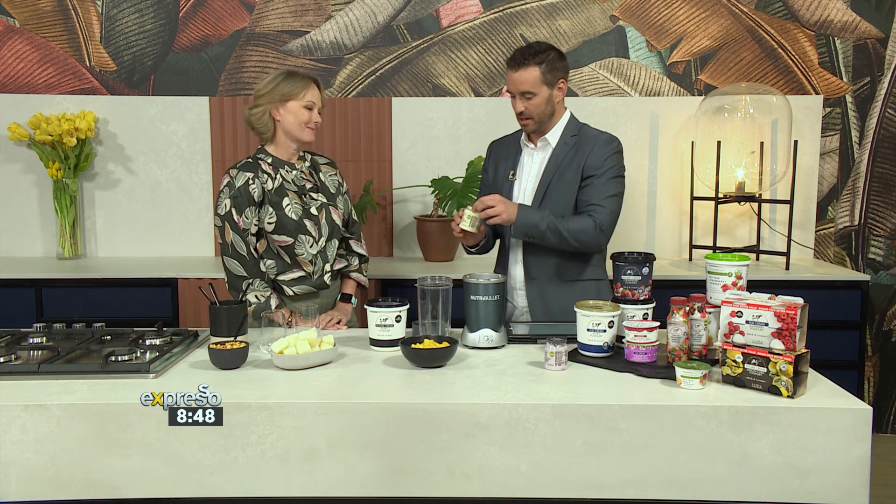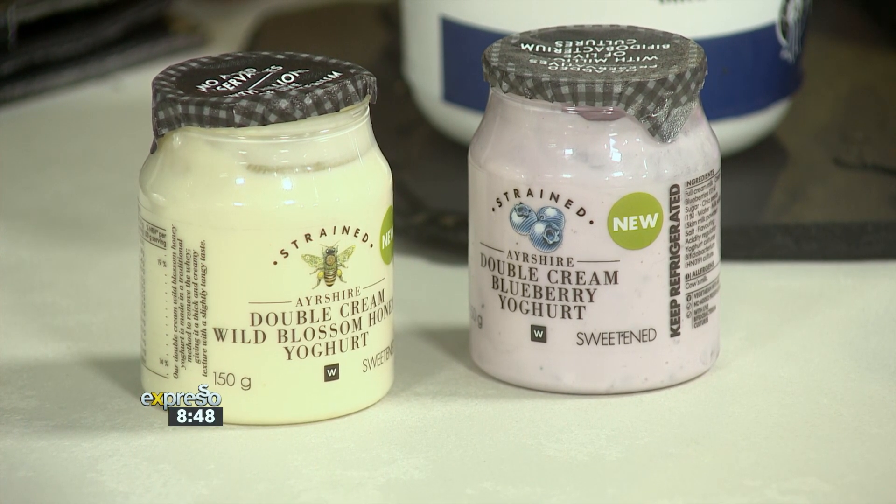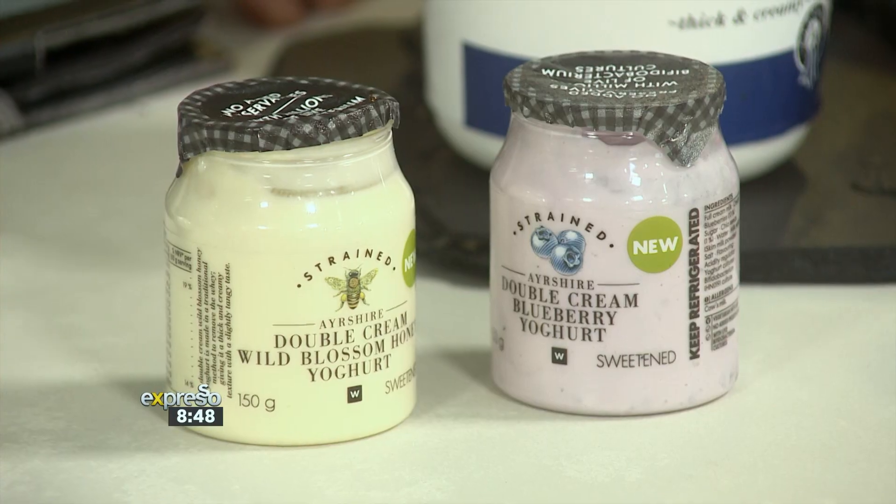I've seen all of these before, but I have not seen these little guys. What's going on here? So those are strained yogurts. The fermentation process, which takes about 24 hours, is done in a muslin cloth bag, so all the excess moisture is released, which gives you a much thicker, creamier yogurt and a much higher protein content. Those have got about double the amount of protein as a normal yogurt. A smaller size and it still packs a punch — absolutely.